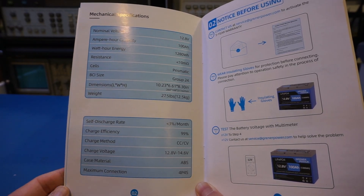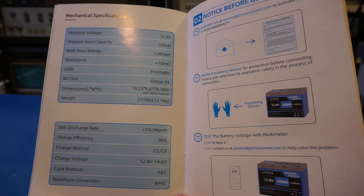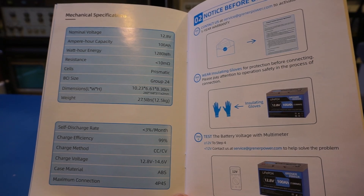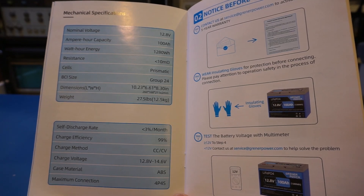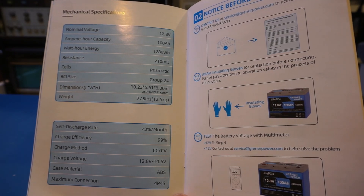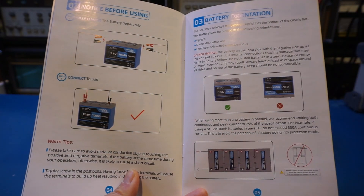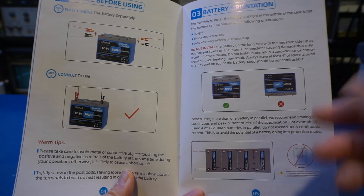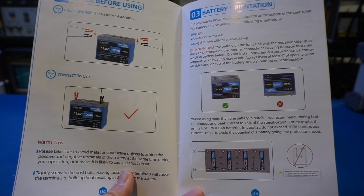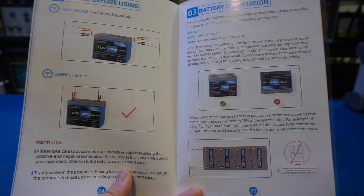It should be a standard BMS feature. For indoor usage and in warmer climates, the lack of low temperature protection shouldn't be an issue, but you definitely need to pay attention when selecting your battery if your situation requires it. The operation instructions are fairly detailed — it shows how to connect the battery and the battery orientation. You can orient it pretty much any way except upside down, which suggests the prismatic cells are mounted vertically with connectors facing up.